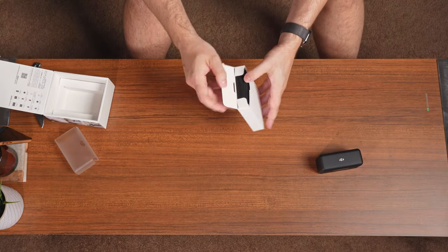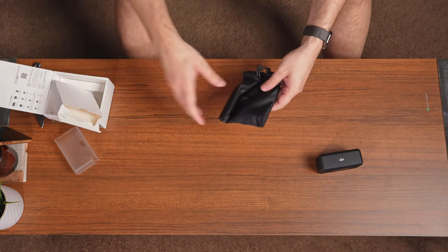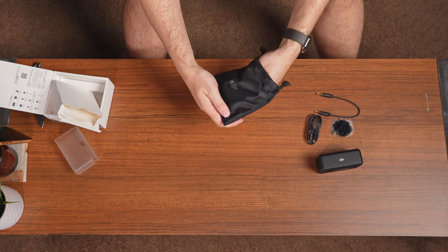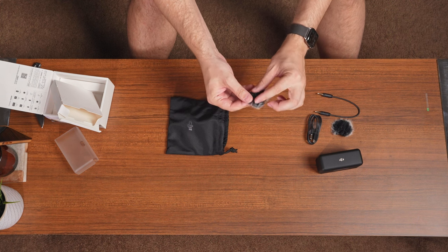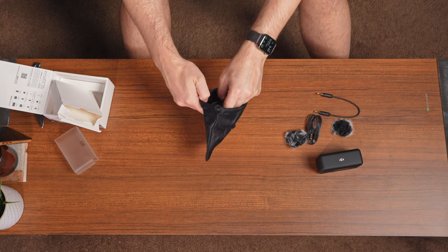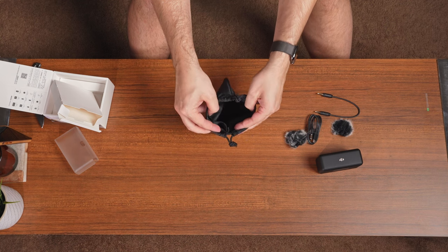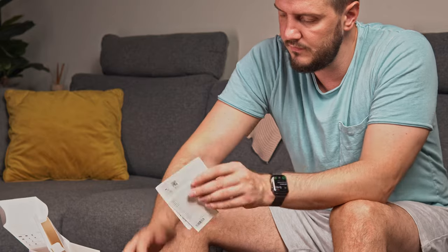Okay, so what do we have here — a little case. The muffs, just the wind protectors — interesting. There are like two pockets: one right here and then the other one. Very nice.